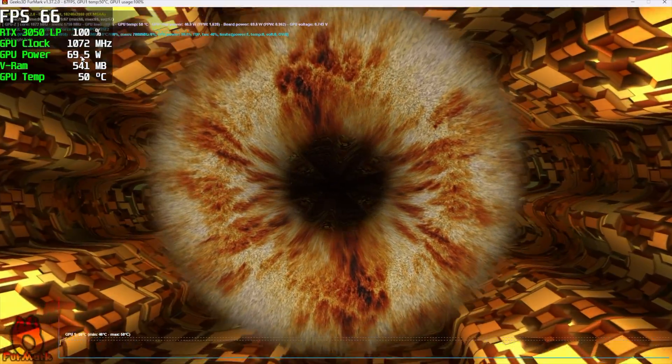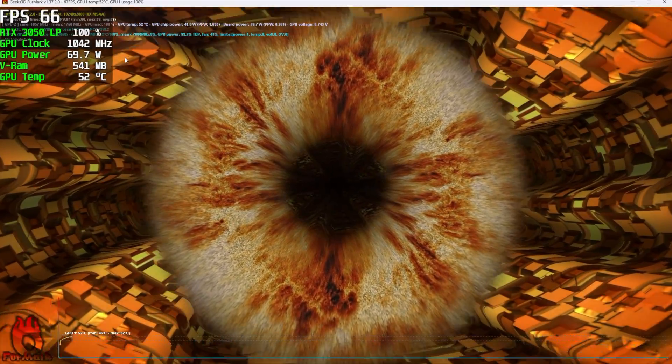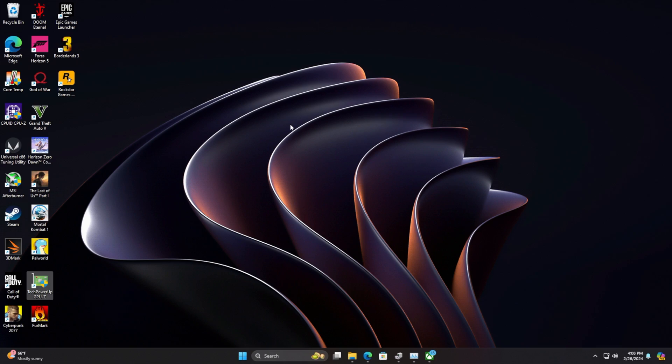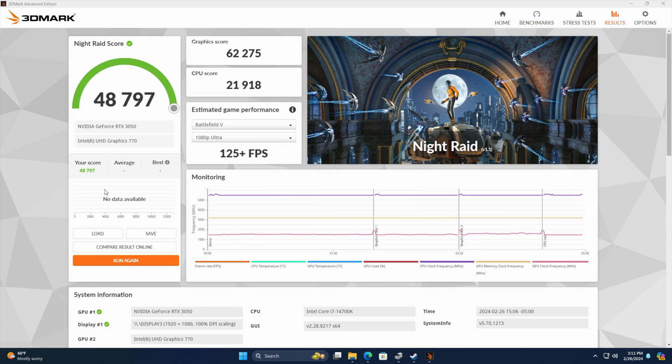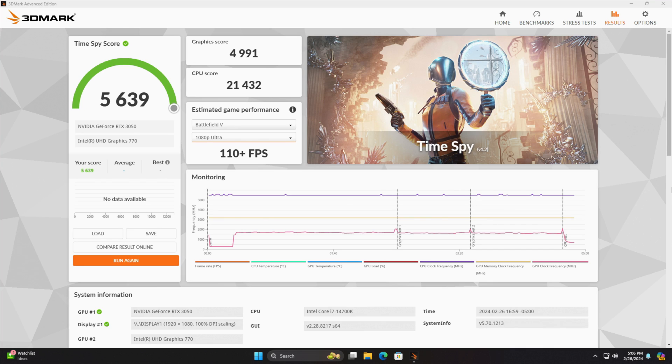We can't exceed 70 watts since there's no external power, though a BIOS mod down the road might let you get a little more out of it. You can overclock this if you wanted to, but for this review we'll stick with stock clocks. In Afterburner there's no power limit adjustment, so we're staying at 100%. For benchmarks: 3DMark Night Raid came in with a 48,797 graphic score and 62,275 overall; Fire Strike scored 11,999; and Time Spy came in at 5,639 total with a 4,991 graphic score.